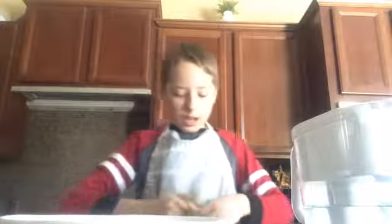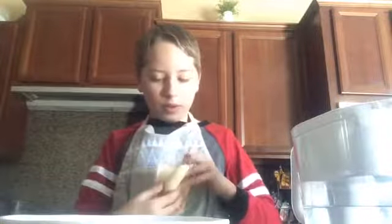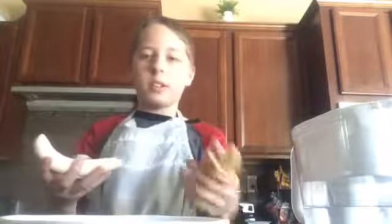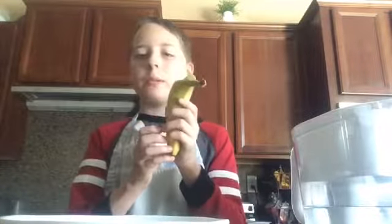Now we're going to take this banana and smash it with this smasher — I'm just going to call it a smasher, I don't know what you really call it. This is how I like to peel it: I take it off, peel it, and then just rip the rest of it off like that. It kind of looks like a banana, and then all of a sudden — boom — it's fake.